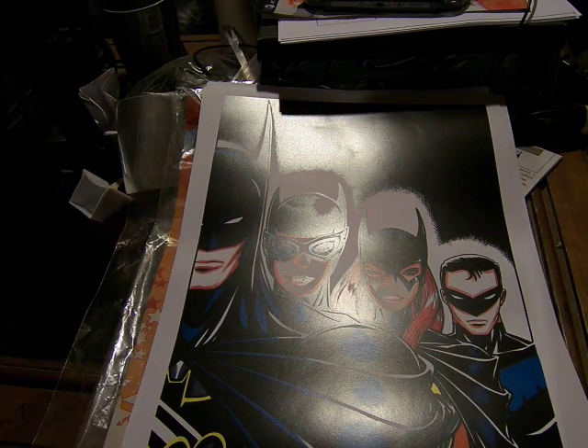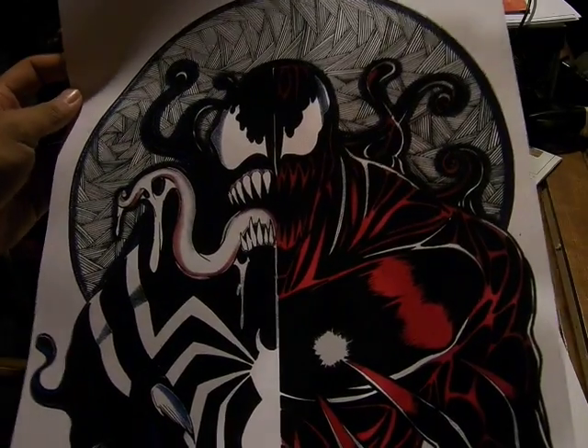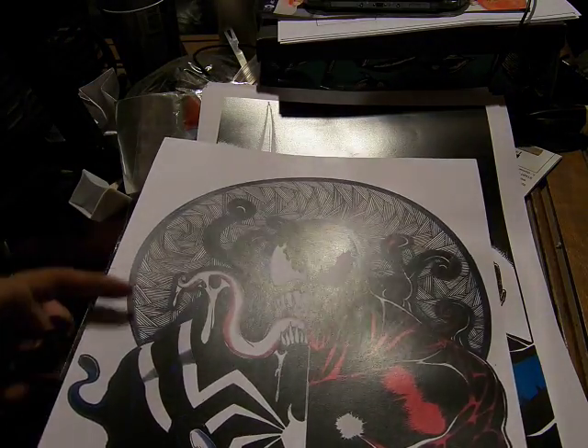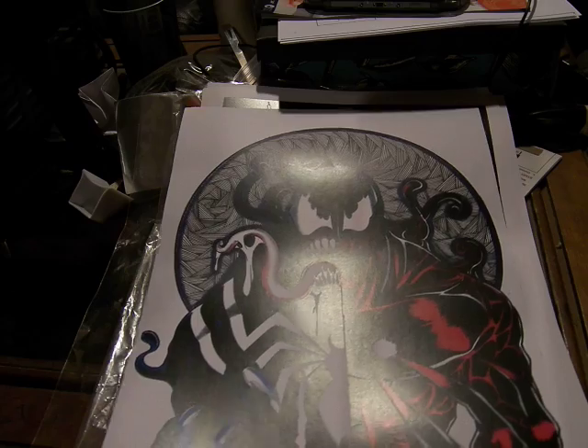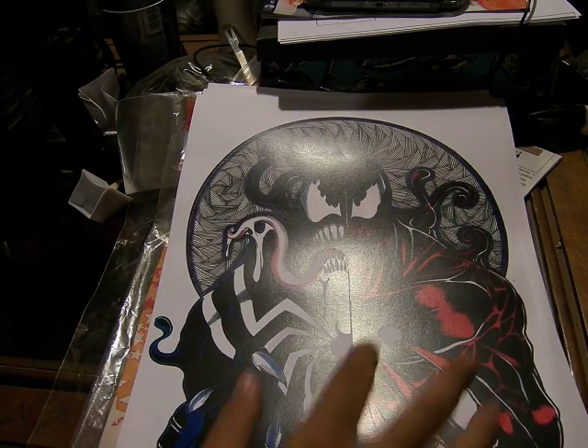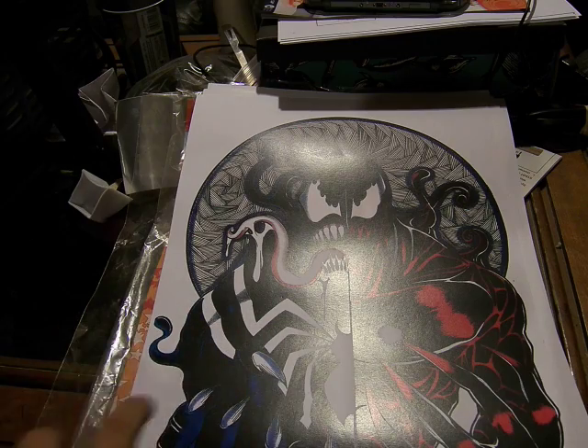And then this one — the thing that I like the most — is Venom and Carnage split in half, and then the spider webbing behind them. I think it looks really cool. You can see how slender Carnage is and how muscular Venom is. So I think that looks pretty cool.